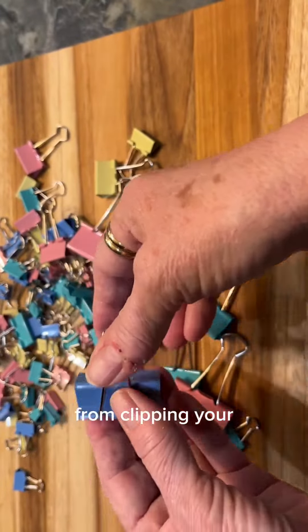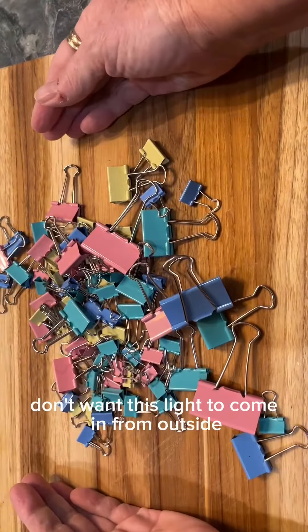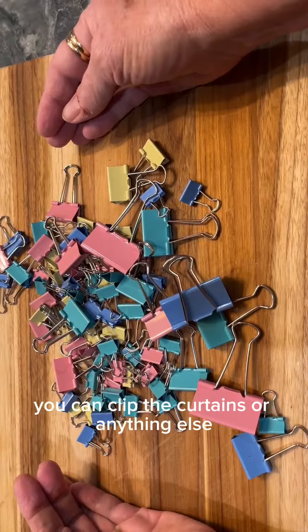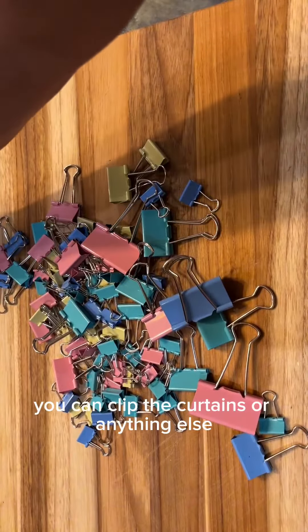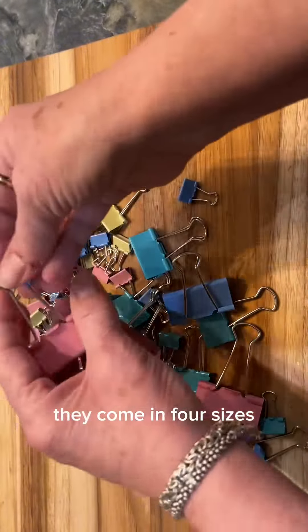These binder clips can be used for absolutely everything — from clipping your potato chips like I use here, to papers that you need clipped, to even if you're in a hotel and you don't want light coming in from outside, you can clip the curtains. They're very strong and they come in four sizes.